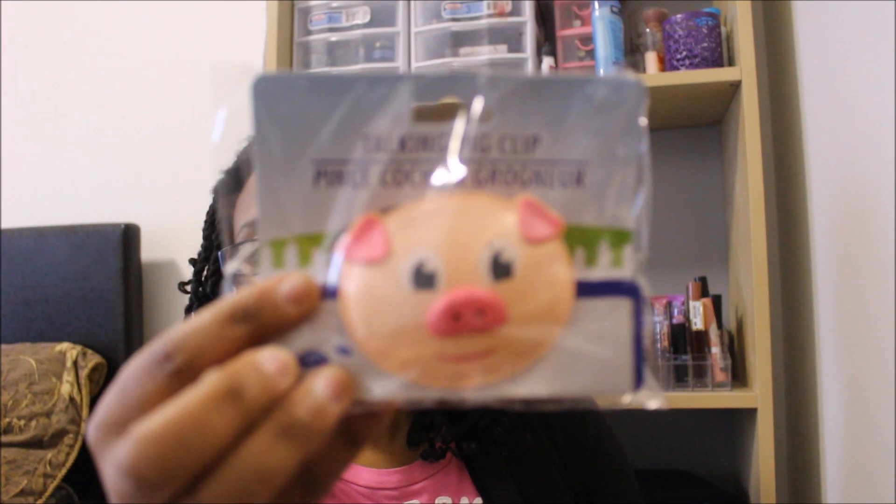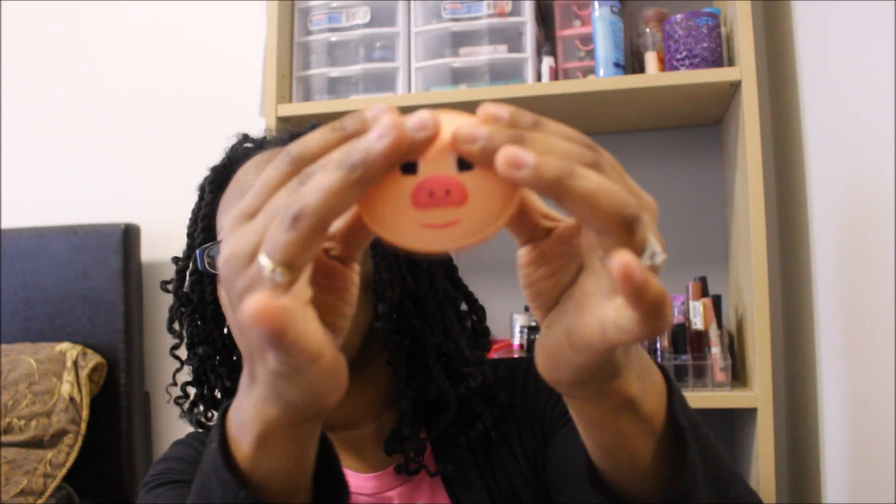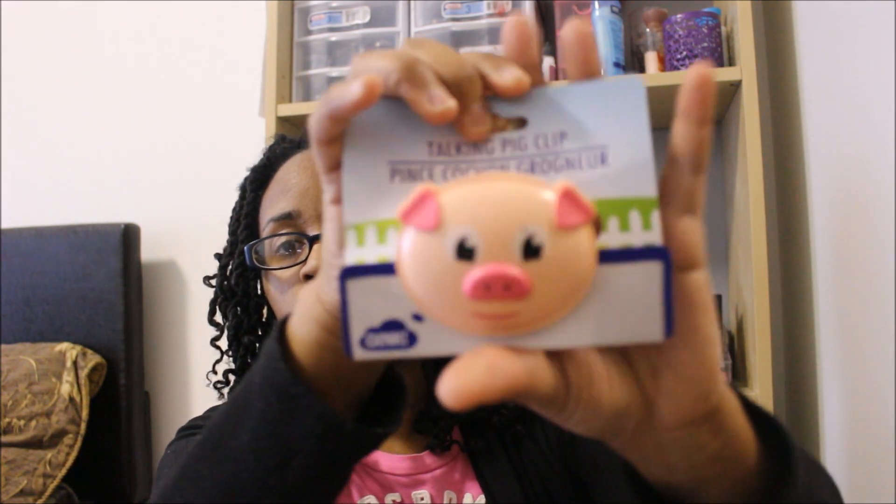The next thing I got — I actually saw this on Pretty and Floss's latest Dollar Tree haul — and this is a talking pig clip. I did see the cow one as well. So I'm trying to press it and of course mine is not making the noise, so I'm guessing the batteries are probably out. I'm going to go back to the Dollar Tree and exchange it.